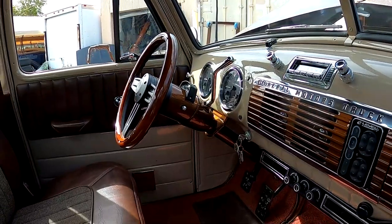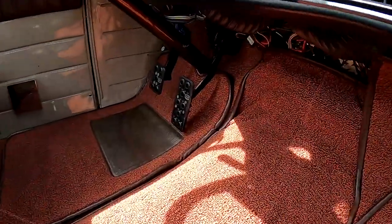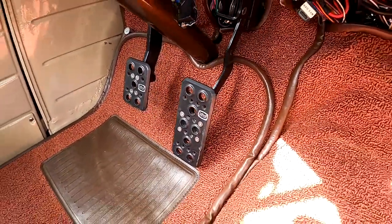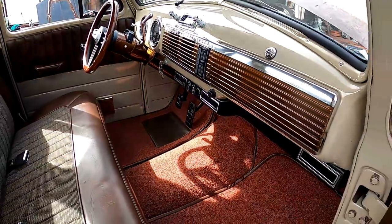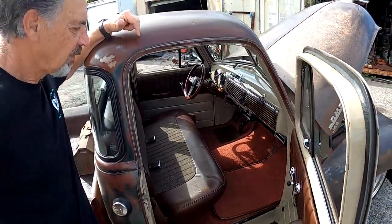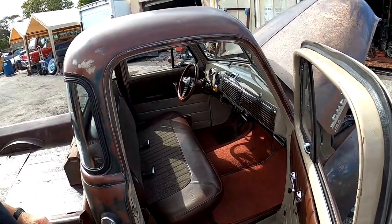If you look down at those pedals — those are some of our prototype pedals at the moment, they'll be coming out shortly. They do the job. And of course we have AccuAir, the E-Level system, and that works great and looks great.